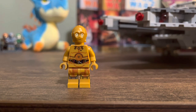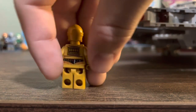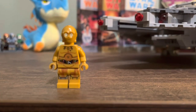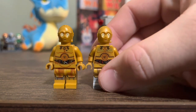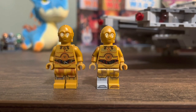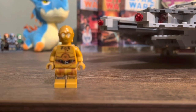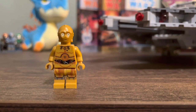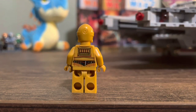Another figure that there's really nothing to say about is C-3PO. He's a good C-3PO, definitely not the best we've seen — especially compared to something like the 3PO from the UCS Landspeeder — but he's still not a terrible figure. Nothing really to say here. There's the back.